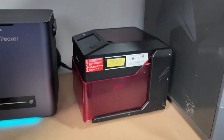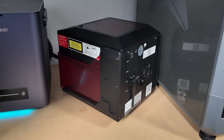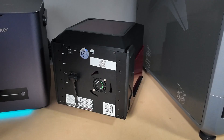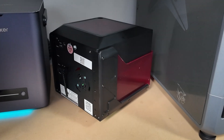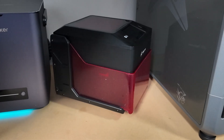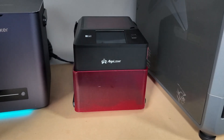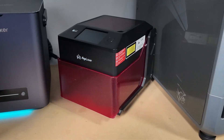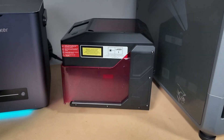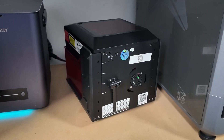To wrap things up, the Algo Laser Pixi isn't perfect, but it's honestly a fantastic little engraver for its price. It's convenient, portable, extremely easy to use, and it engraves with surprising accuracy, even though it's a 10W model. The build quality isn't premium, but it's reliable and more importantly, it just works. Overall, we really enjoyed testing it, and for anyone looking to dip their toes into laser engraving without spending a ton of money, we definitely recommend the Pixi.